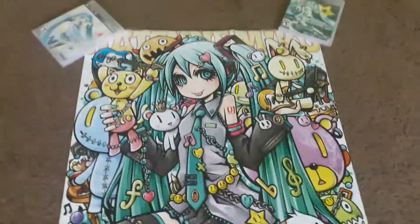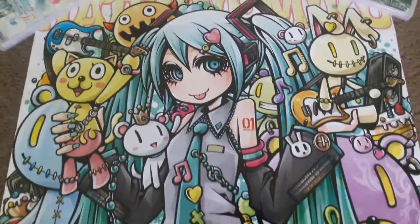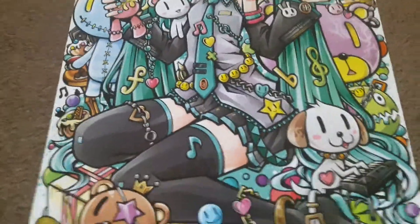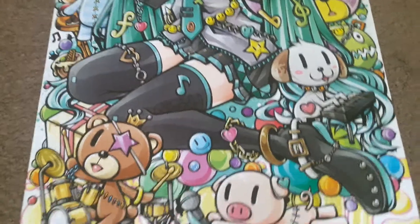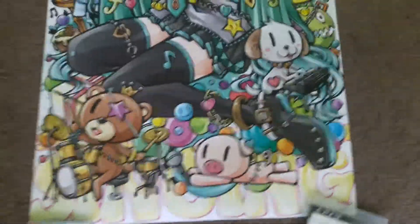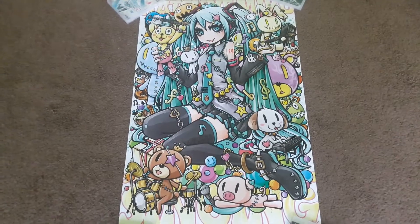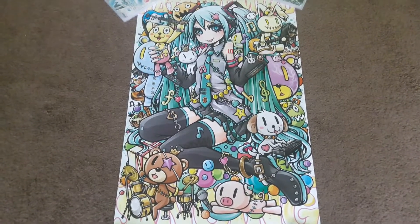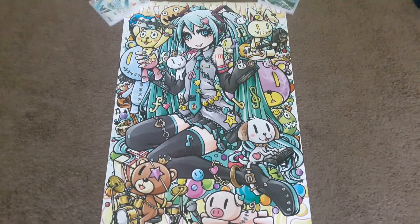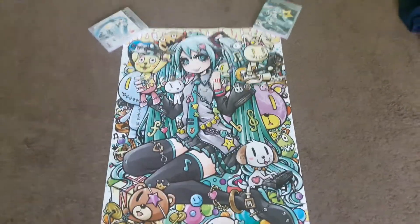All right, here is the poster. And that concludes this unboxing for this Hatsune Miku poster. Hope you guys like and comment on the video if you enjoyed it, and I'll see you in the next video — peace out!